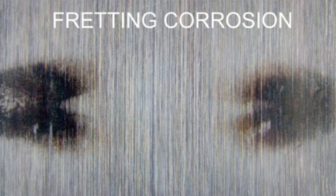What's happening when you see a picture like this? Dark or rust colored markings on material surfaces that have been rubbing against one another could be another indication of fretting corrosion.